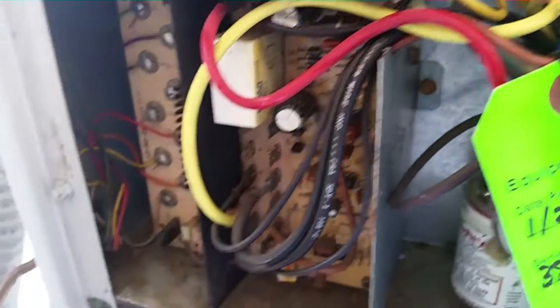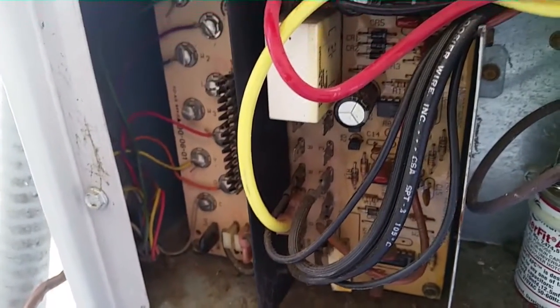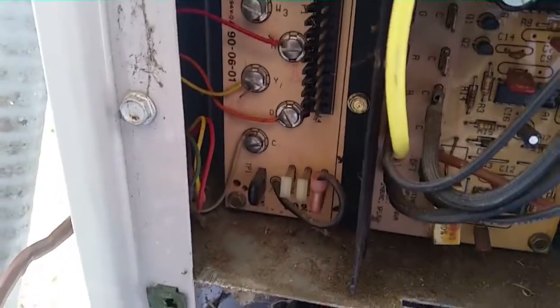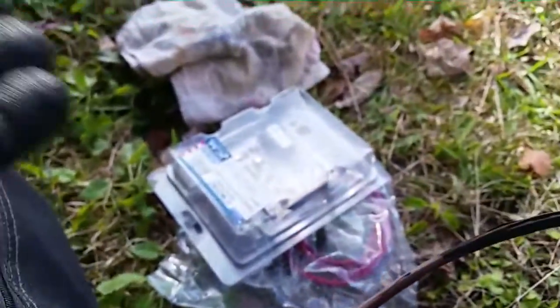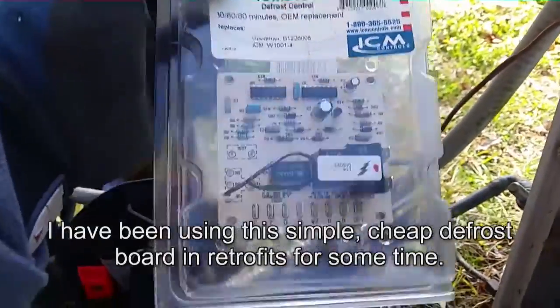She's a little frosted up so we'll open it up and get out the old failed control and put a new one in. I notched this metal here so I can drag the board out hopefully without losing too many of the wiring connections. I'll take a picture of the thermostat wire connections so I can keep track of the colors.